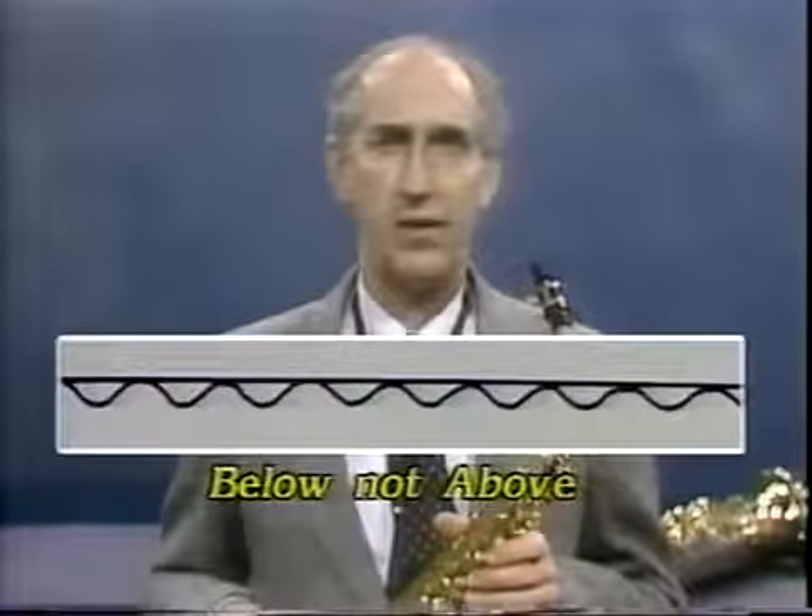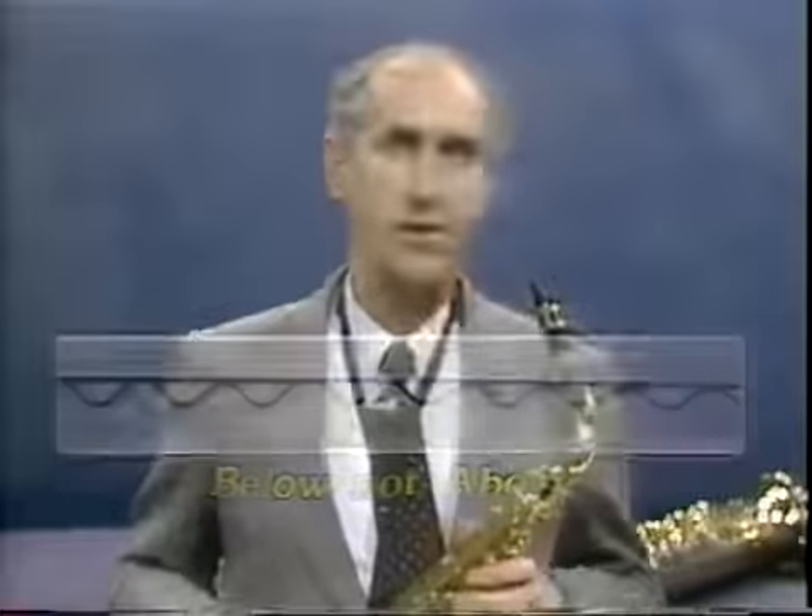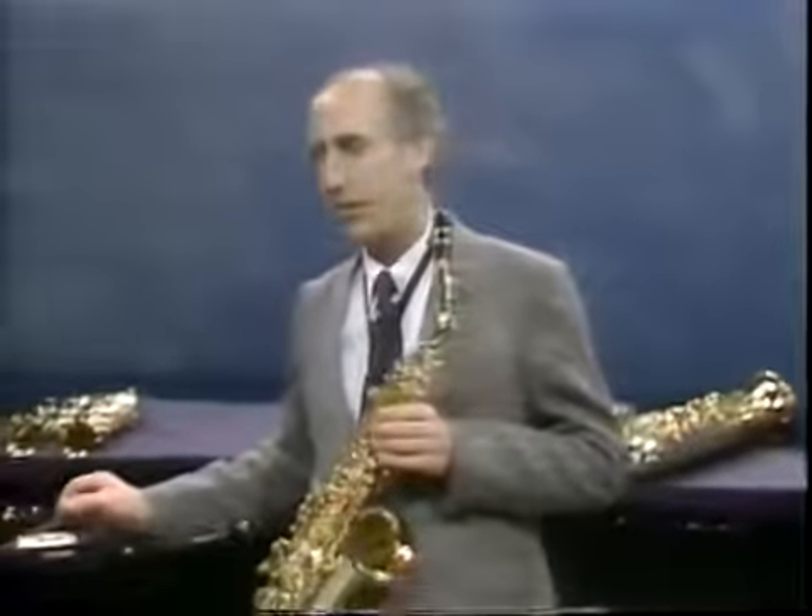In learning the vibrato, it may at first be necessary to exaggerate the jaw movement. A metronome should be used to keep the pulsations regular. Practice three or four undulations per beat using a comfortable tempo. Gradually, the tempo should be increased.